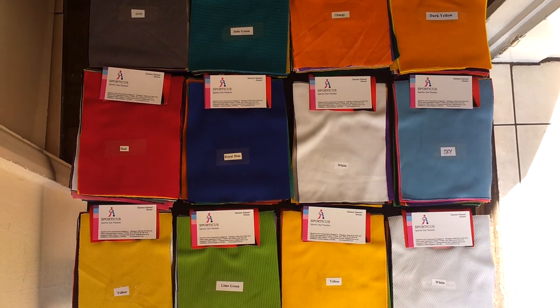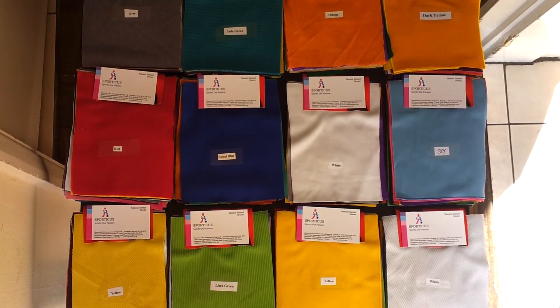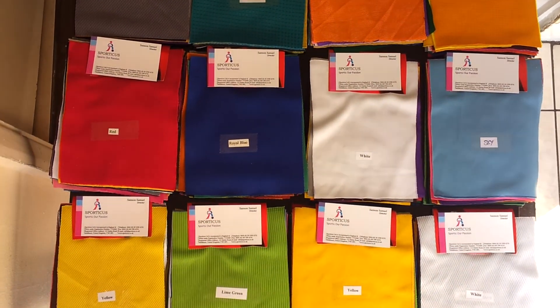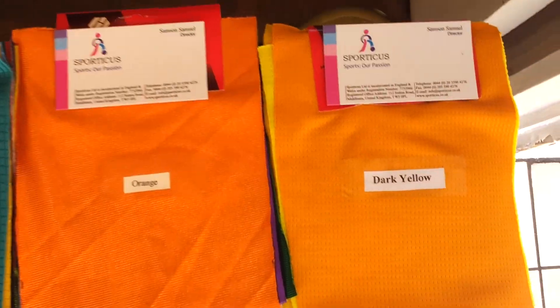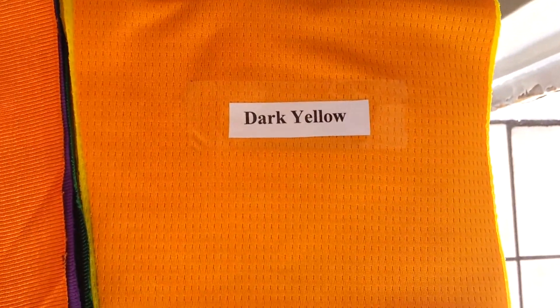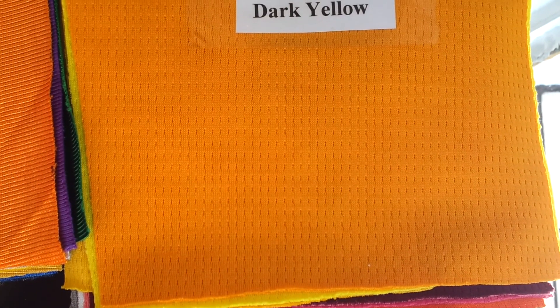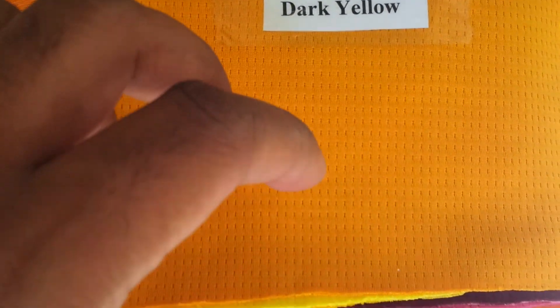Welcome to Sportacus range of fabrics. This video is being shot with a high-definition camera to give you a closer and better view of the fabrics.